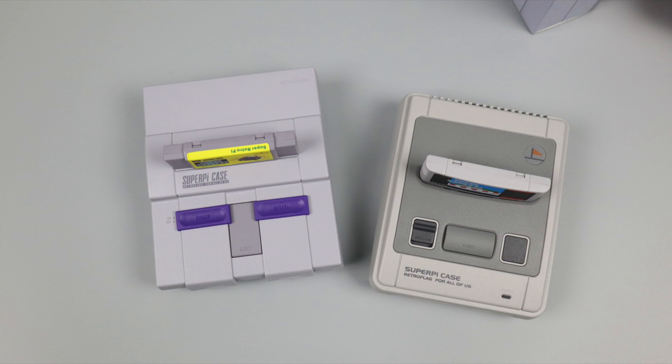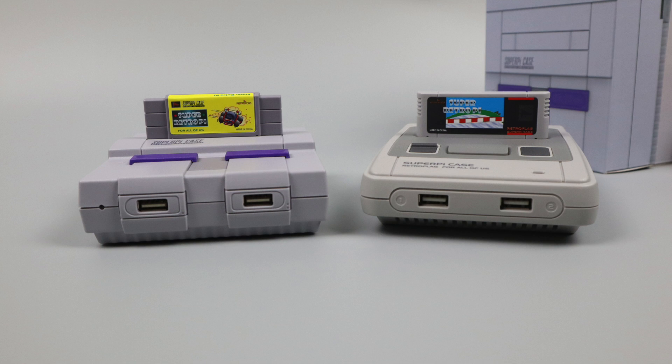That's pretty much it for this video, guys. I just wanted to give you a quick look at the new Super Pi case with the included cart. I really do wish these were compatible with the Raspberry Pi 4, but they kind of dropped the Pi 4 on us while they were already making this, so they figured they'd go ahead and release it. Remember, I have four of these to give away — two US and two European versions, plus matching controllers for each. The only thing you need to do to enter is let me know in the comments below what the next RetroFlag case you want to see for the Raspberry Pi 4 is.